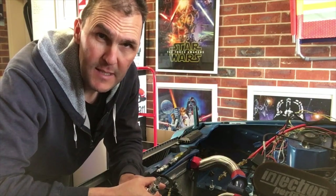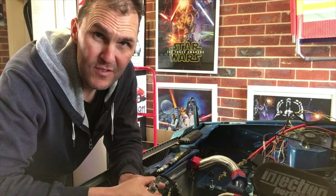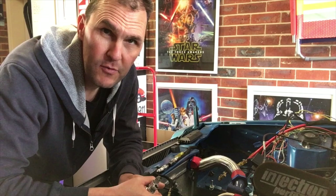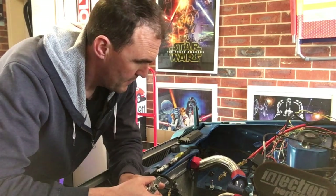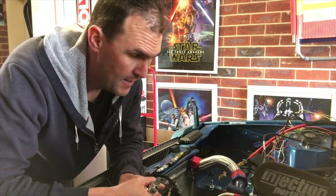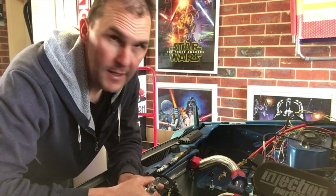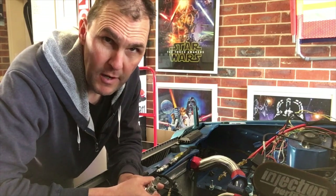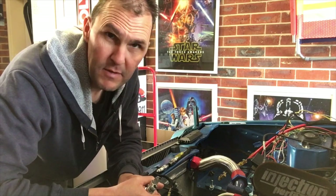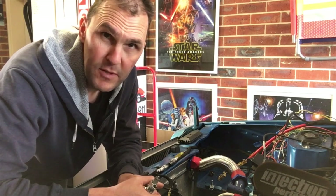You might remember from the last episode, I had some running issues with the car switching off, and I thought it was something to do with the power source coming through the ignition switch. But I found the issue — it wasn't that, it was my wiring. I had two wires running back to the front. The ECU was dropping out of power when it was cranking. I've fixed that now so it's got a constant power source even when it cranks over.